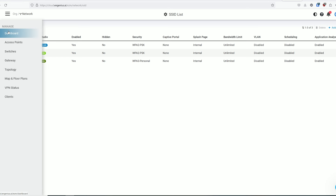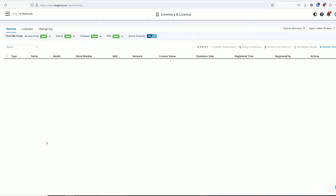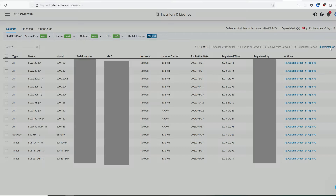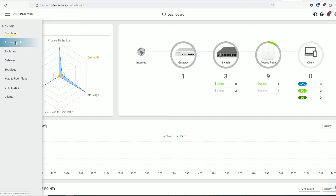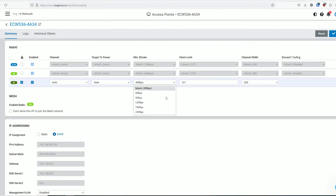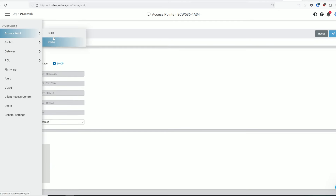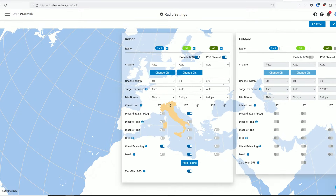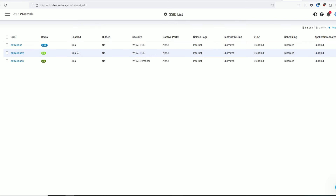After logging into the EnGenius cloud, the first thing you need to do is add the device to the organization by accessing the inventory and license area, then manually adding the serial number. Then assign it to a network and it should appear under Manage Access Points. Here you can see status info about the access point and override the global settings, which are automatically applied at the moment of device adoption. Under Radio you can configure how each radio will behave, while under SSID you get to create the Wi-Fi networks.